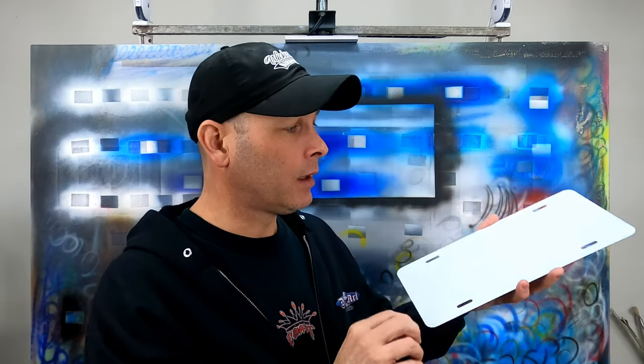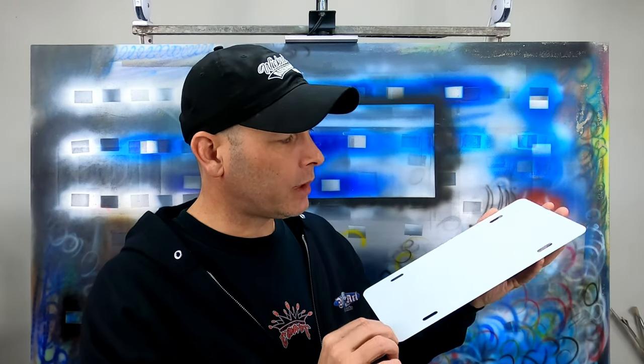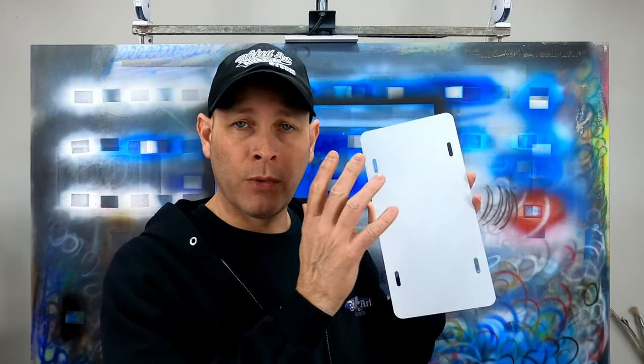One thing I should mention: it's always a good idea to check the surface you're scuffing from different angles under good lighting, just to make sure you didn't miss any areas. After pulling this down and looking at it, I can see a few little areas that are still glossy, so before I put any paint onto this tag blank I'll need to touch up those areas with the Scotch-Brite pad. I didn't spend a lot of time on this because it was simply to show you the process to get these ready for paint.